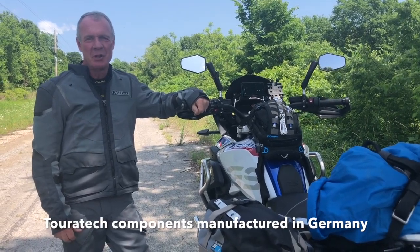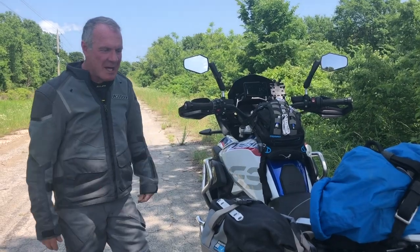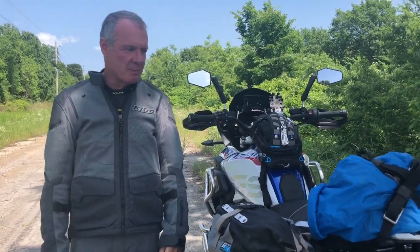Hey gang, Bill Dragoo here again with Dart. We're going to talk a little bit about some of the Touratech components that are on this bike.